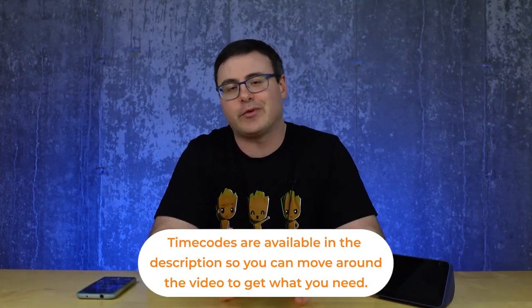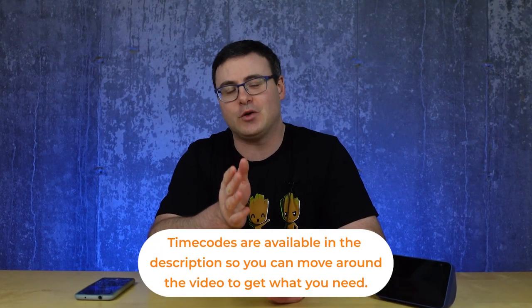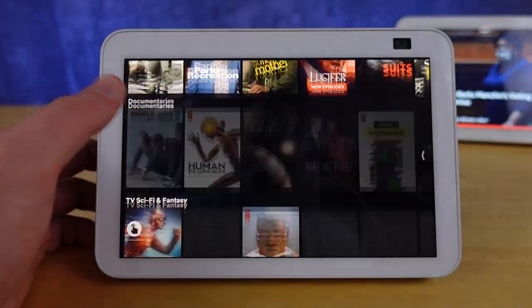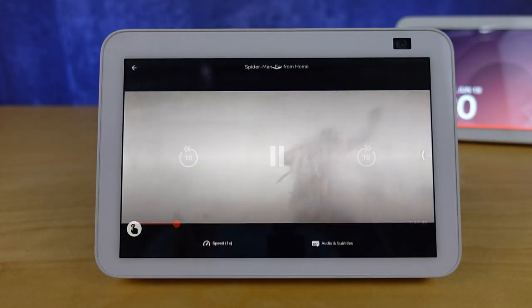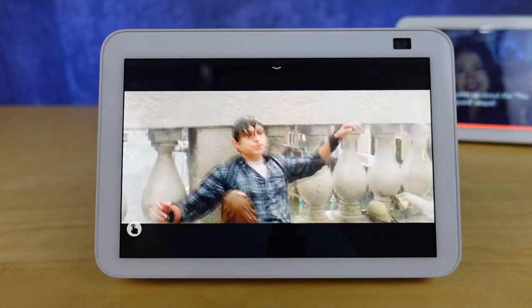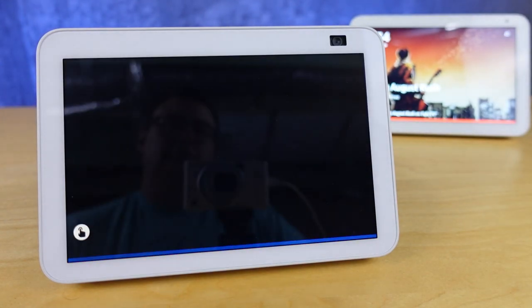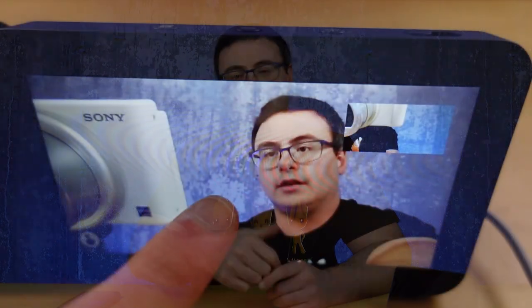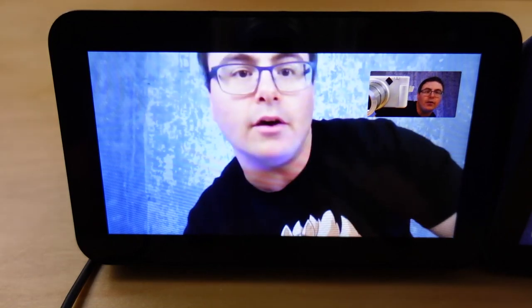Hello Automators, thanks for tuning in again. I'm Brian from Automate Your Life and I'm going to help you get an Echo Show set up in your own home and sent off to your parents or another senior, or somebody who maybe just doesn't understand technology very well. I'm going to give you all the tips and tricks you need to get this working in their home so that all they have to do is plug it in and start using a few commands. Let's go.